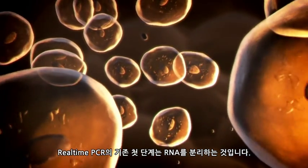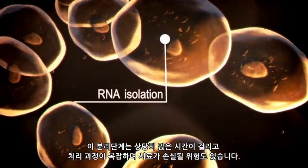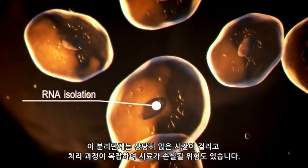Traditionally, the first step in real-time PCR is to isolate the RNA. This isolation step can require significant time and involve multiple handling steps, and a risk of sample loss.